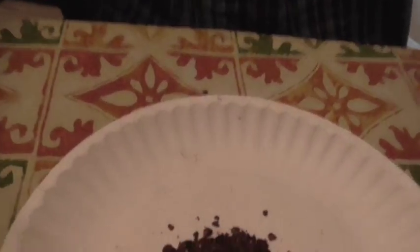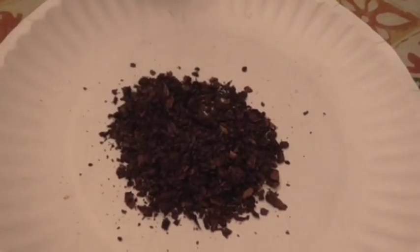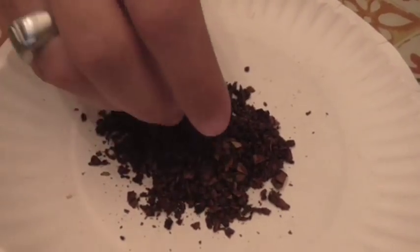For episode five of Puffin Burley we are going to be reviewing LJ Peretti's Burley Plug Cut. I'll show you really quickly what this looks like — hopefully you can see that. So this is a coarse cut burley but it does have some cube cut in there.